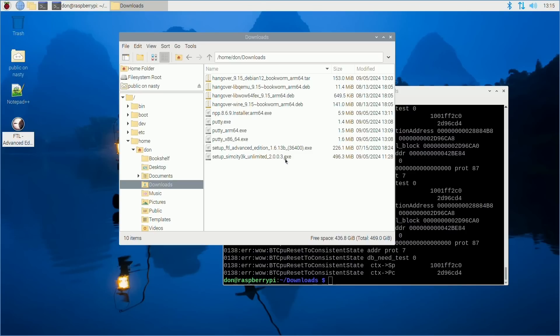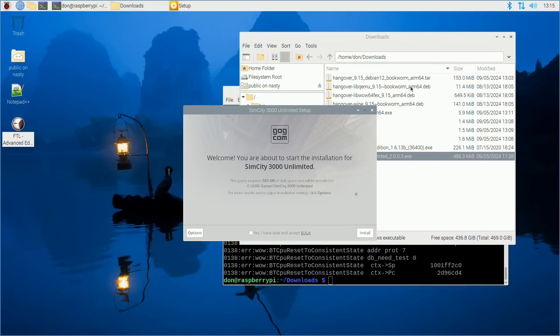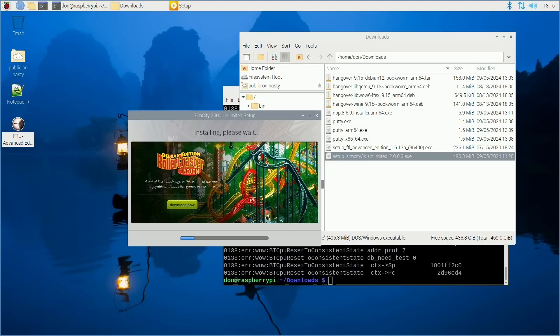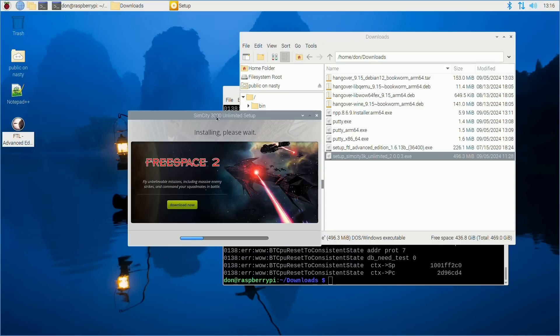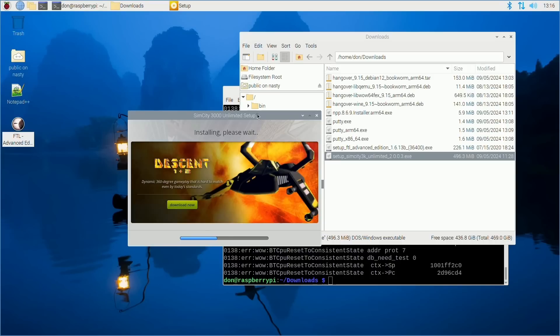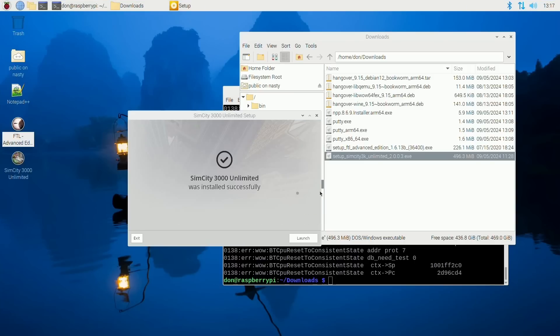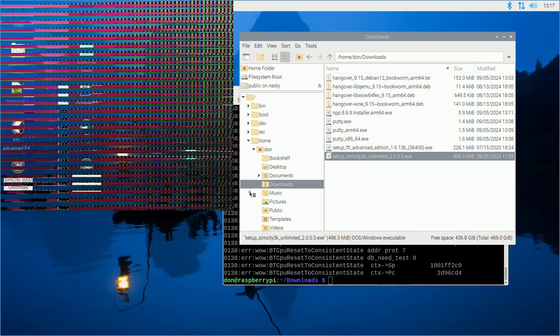Interestingly, you can right-click exe files and select 'Open with Wine' — it's baked right into the system now. Right-clicking the SimCity 3000 installer and selecting Wine to install it: Yes, Install. I should have grabbed Roller Coaster Tycoon 2 as well — I love that game. SimCity 3000 finishes installing, and I exit the installer.